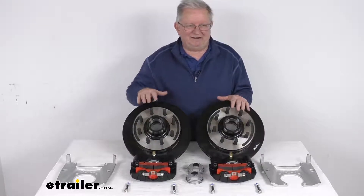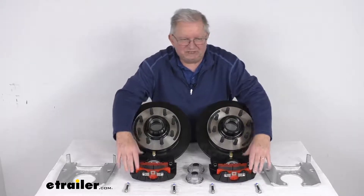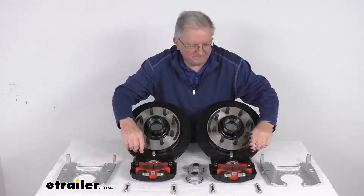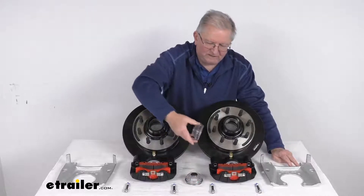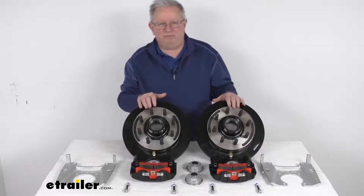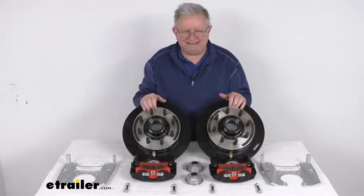This kit will include everything laid out here on the table. It includes two full brake assemblies: two E-Coated cast-iron rotor and hub assemblies, two E-Coated cast-iron calipers with brake pads installed, four stainless steel mounting bolts for the calipers, two Dacromet-coated caliper mounting brackets, and two see-through oil bath caps that screw onto the outer portion of the hub. The hydraulic brake actuator and brake lines, required for brakes to be activated, are sold separately on the website and will require a PSI rating of at least 1,500 PSI for disc brakes.